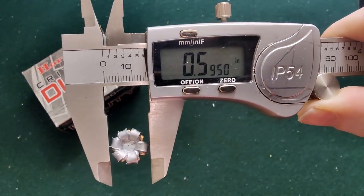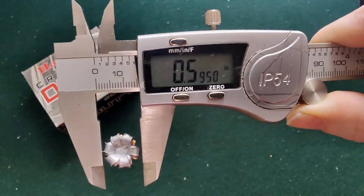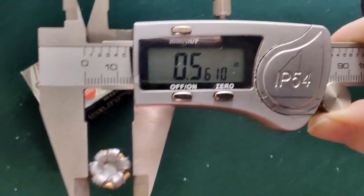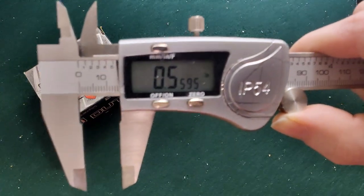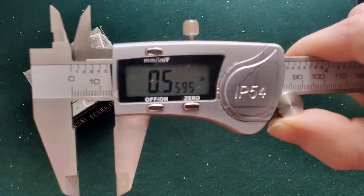The bare gel bullet measured 0.595 inches at its biggest diameter. Then the denim one measured 0.561 inches before it decided to disappear on us. Those were our 357 SIG critical duties.